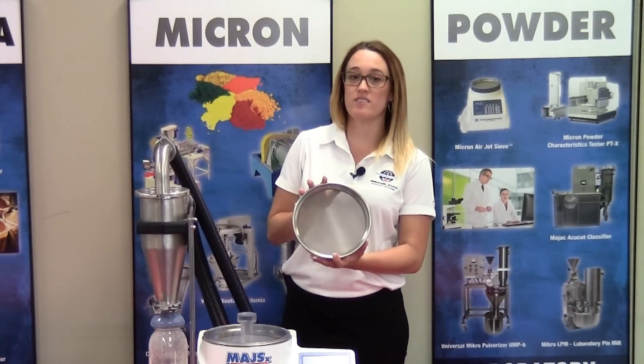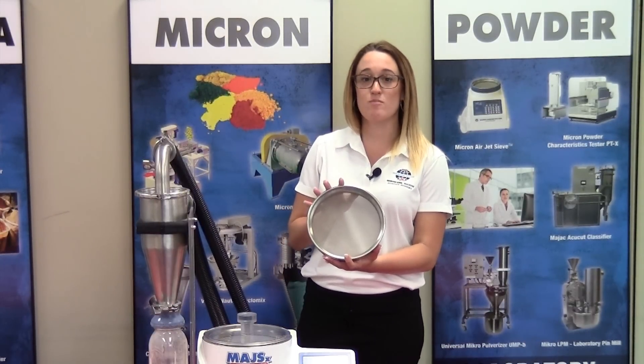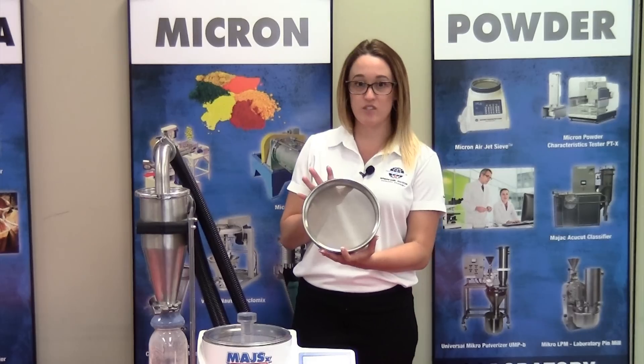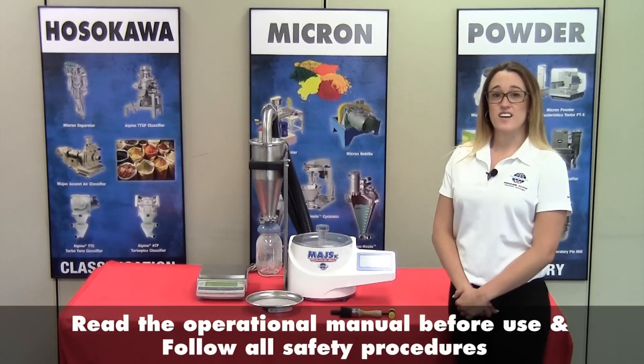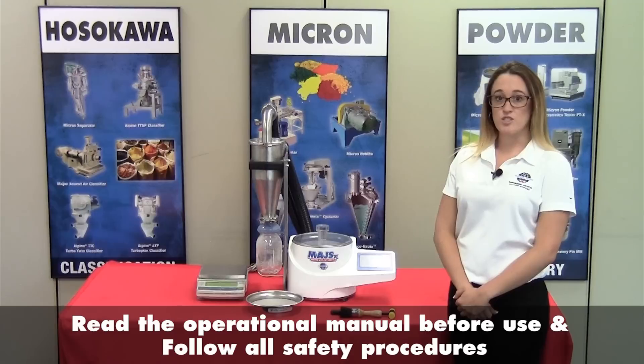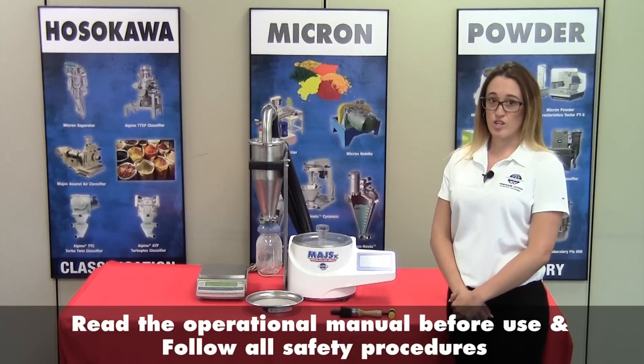The most important thing about a sieve screen is the integrity. It cannot have any mars, dents, or wavy screens, as this will skew your results. Before this device is operated, you should read the operating manual and follow your company's safety precautions.